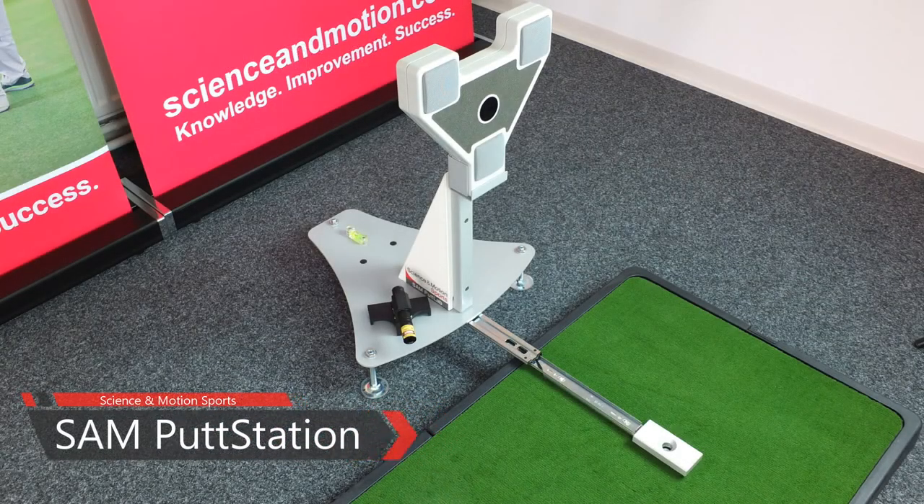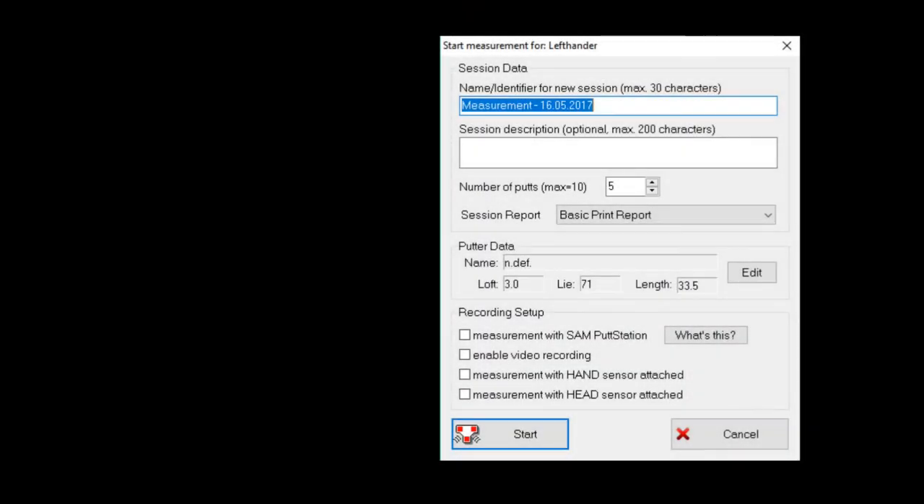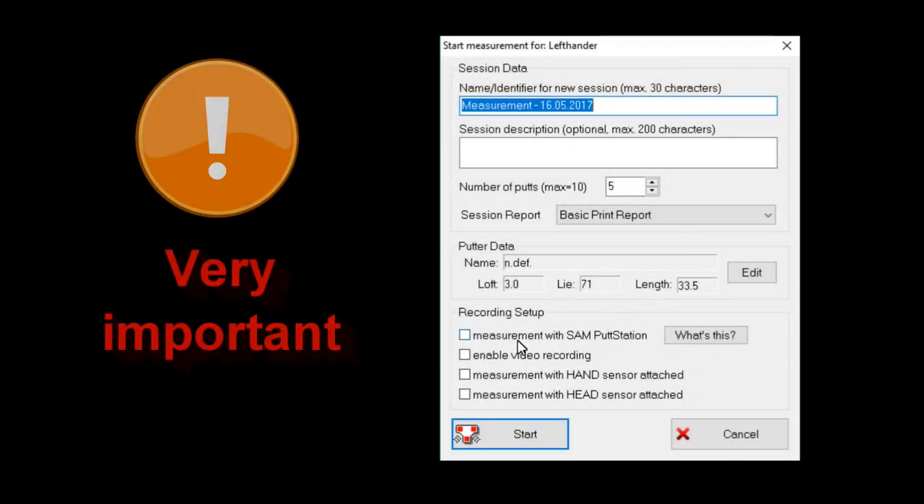Now you have perfectly set up the Sampud Station. Don't forget to activate that you are using the Sampud Station in the Sampud Lab software before you start a measurement or training session.